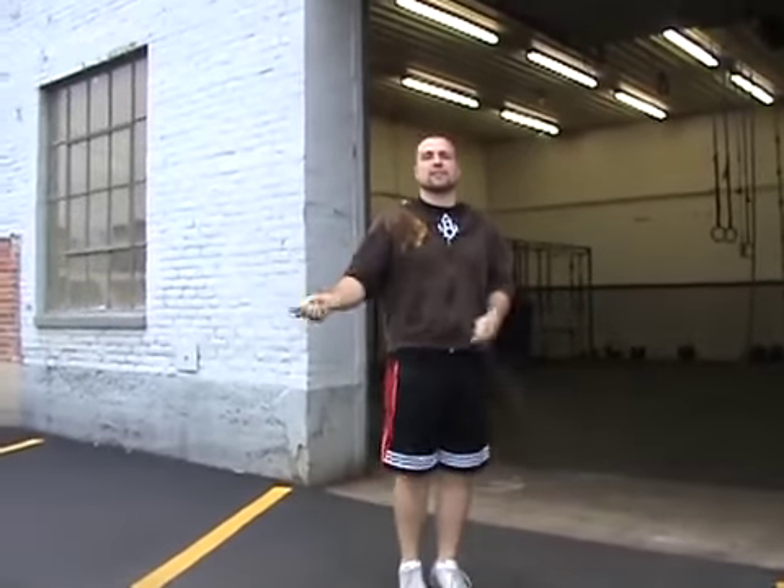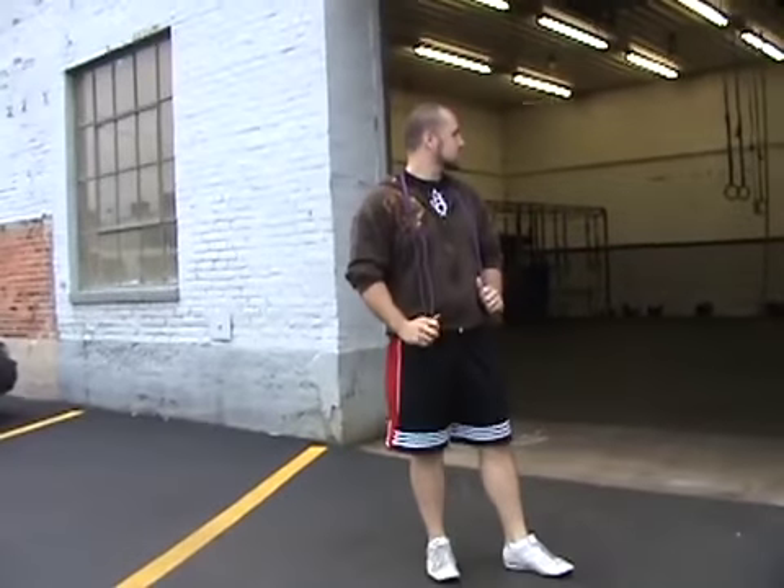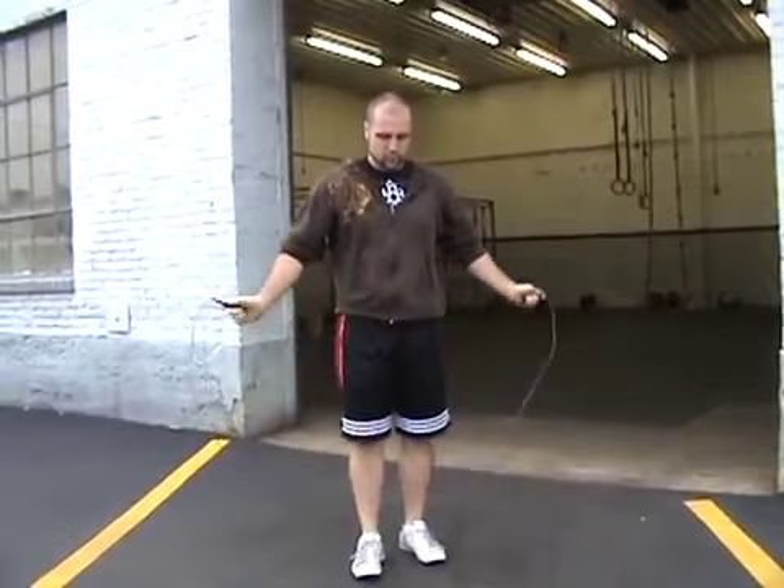Welcome to Practice CrossFit TV. Today we are with Ryan Vest, one of the head trainers here. In the background you can clearly see what's going on. We decided to come outside to teach you how to do a double under. Ryan's gonna walk us through step by step, assuming that you can already do a regular single jump rope.